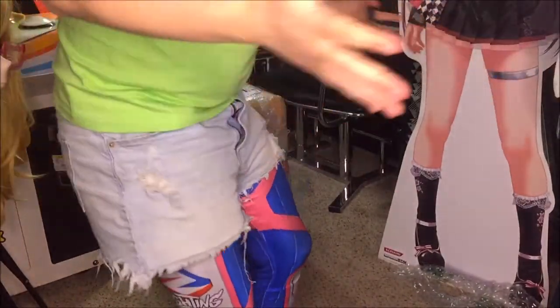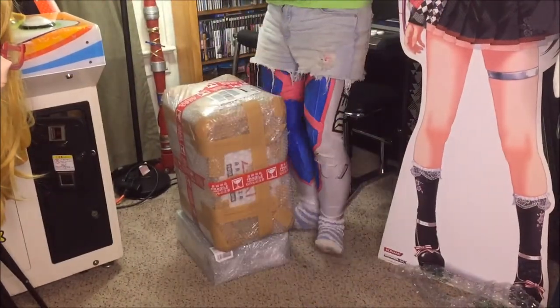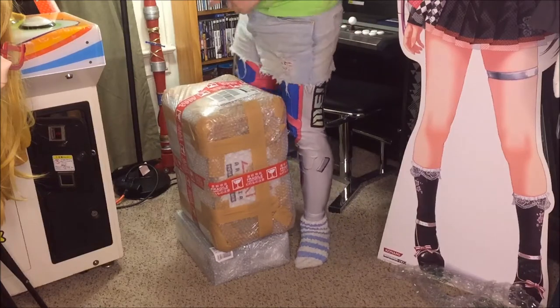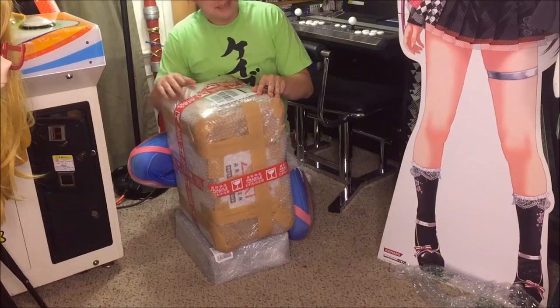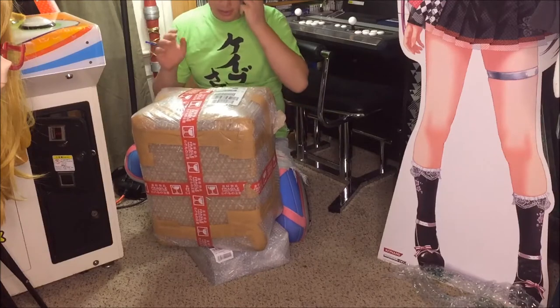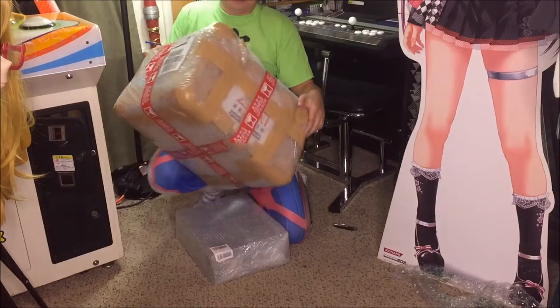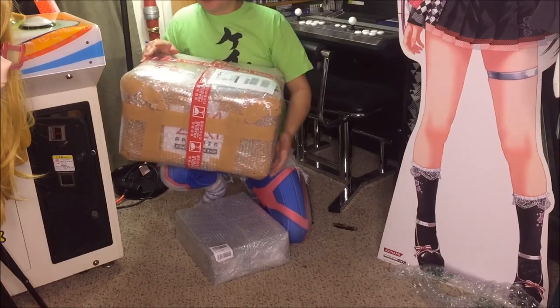Merry Christmas and a happy 2021 to you all, as this video will probably not be uploaded until then. But I am opening up something very special for Christmas today. This is my Christmas gift to myself and to the company in some respect — my EXA, that I just picked up with Dodonpachi Sai Dai Ojo, the limited edition.